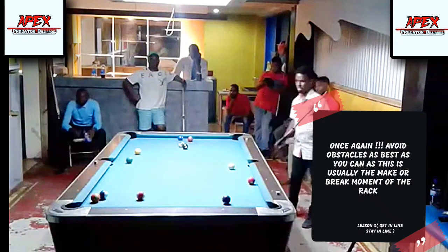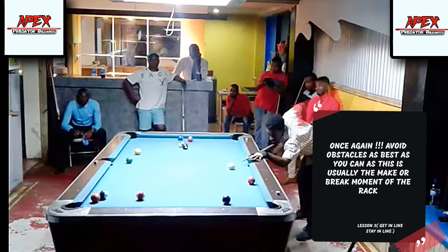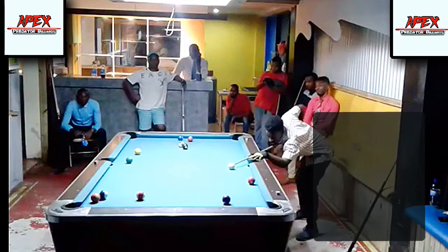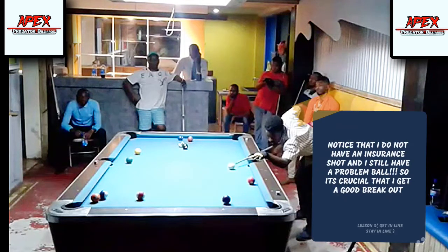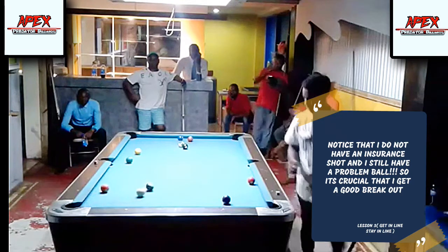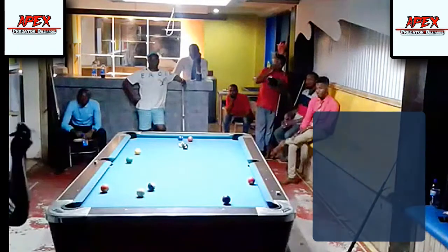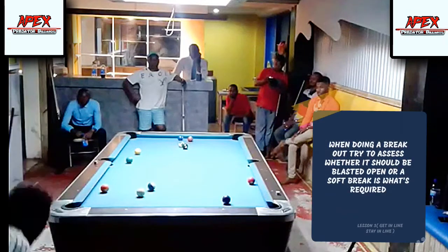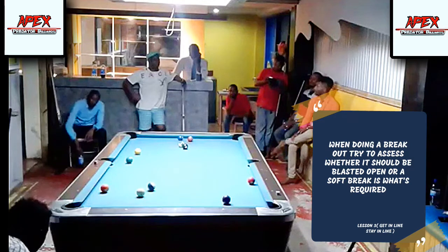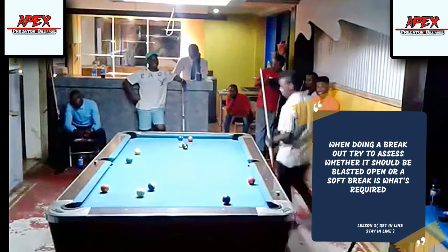I really wanted to come off the rail and back out to the middle of the table, but I got a friendly bump there on the five ball. That friendly bump has left me with an ideal angle for the breakout. Now I'm loading this with a bit of top right spin into the rail, hoping for a decent breakout on the 14 — and that was a pretty good shot there. I'm on the 14, but it is not the best angle.